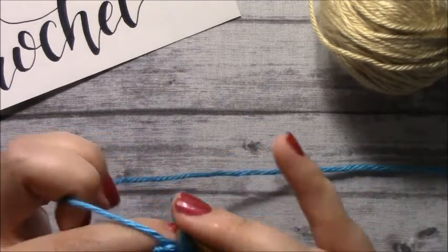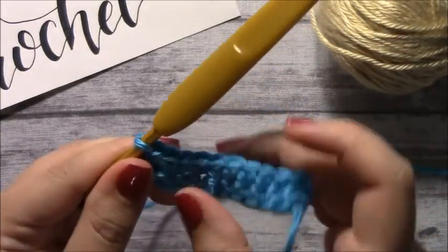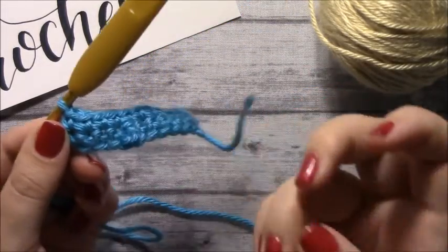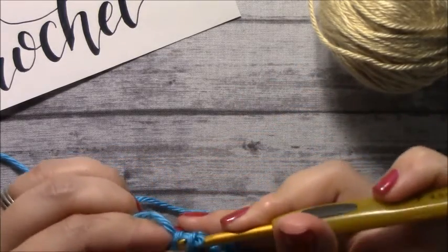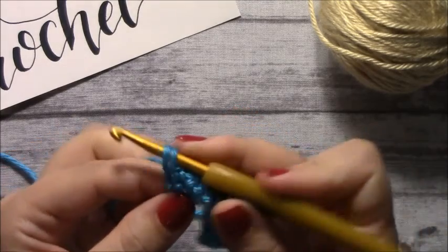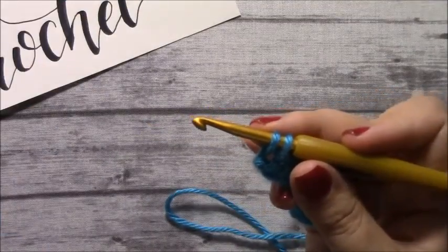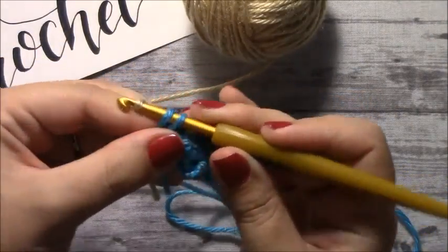All right, so this is my last stitch, and now I want to change my color. So the way I like to do it — for the single crochet method — I would usually put my hook in, pull through that first loop, and instead of finishing as we would usually do, I would take my next color and pull through those two loops, like this.